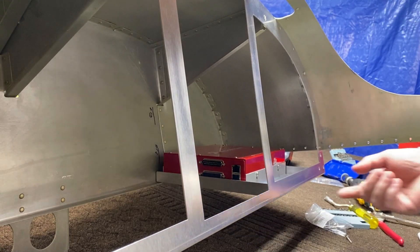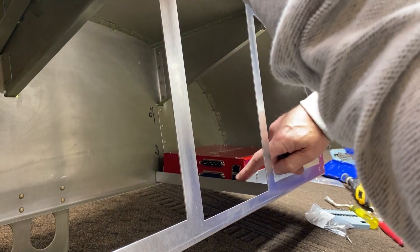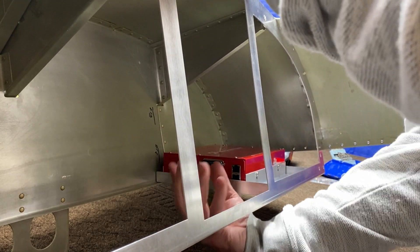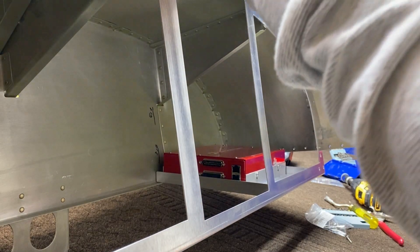I'm going to mock it up, do some little pilot holes and just kind of see how it works. The other thing that's nice is I'll be able to reach it from underneath. So if I need to update it or program it, I don't necessarily have to take it out to do that.